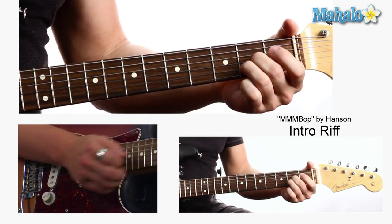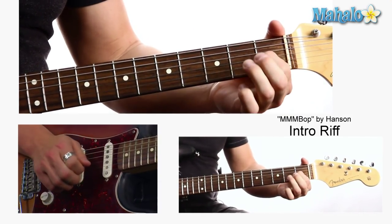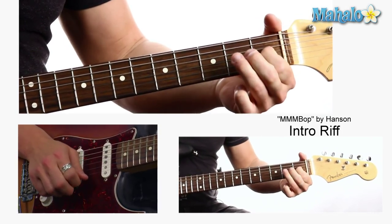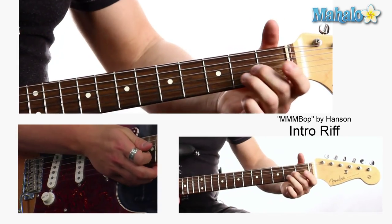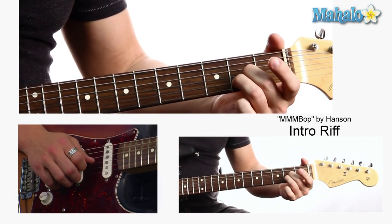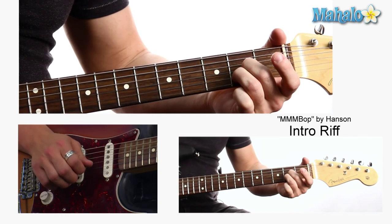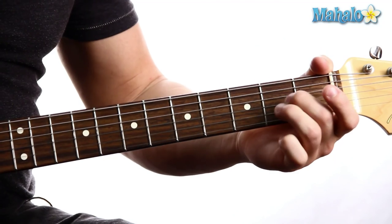Basically this main riff just outlines those chords. So here we are. We're just starting here on the second fret of the B string and the second fret of the G string and open E. We're going to pluck the second fret of the G string first and then start from the highest string and come on down. And that's going to be the picking pattern for each chord. So the first one is this A.